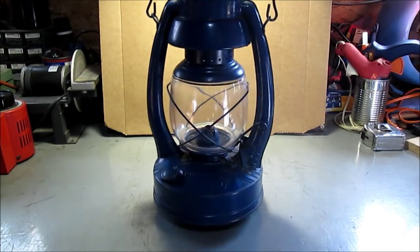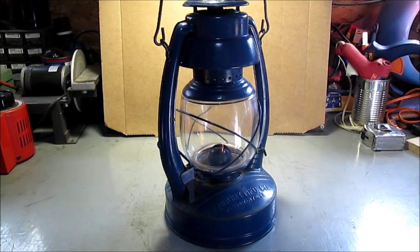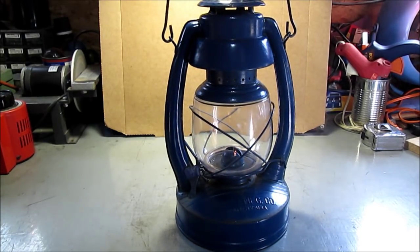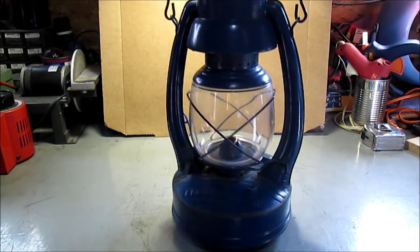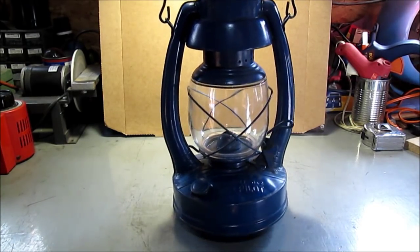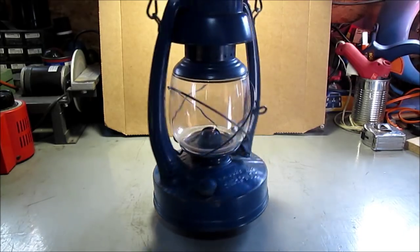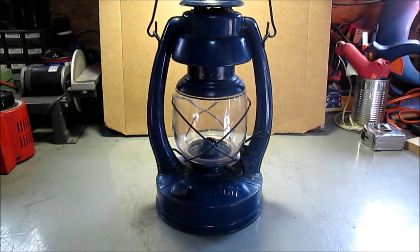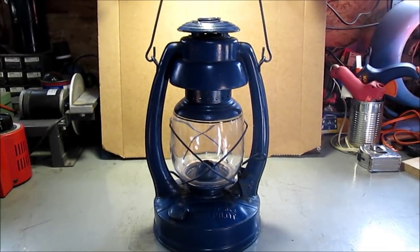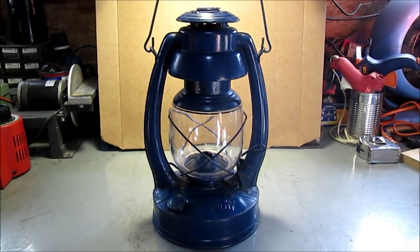Sorry I can't fire it up — maybe another video. I do not have any lantern oil. I use lamp oil; I don't use kerosene — kerosene stinks. I think the lamp oil is a paraffin wax base. I'll include a few photos. Hope you enjoyed seeing this, and thanks for watching.